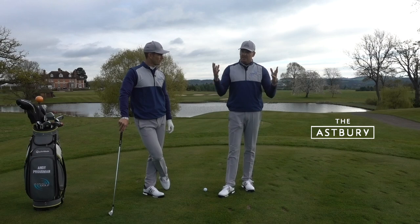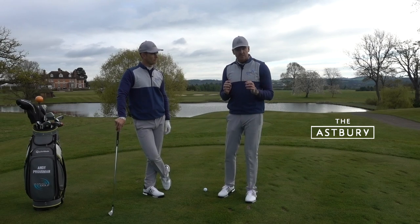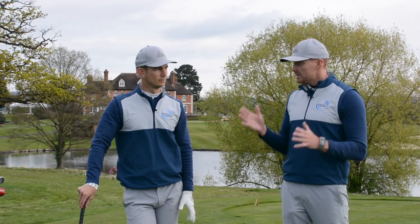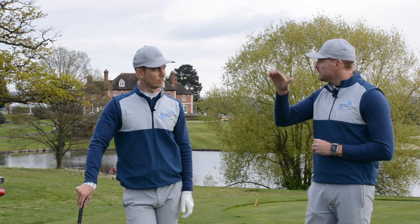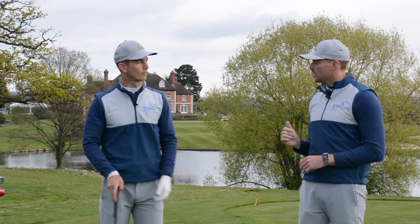We're on the 18th tee at the Asprey. The season's upon us and it's getting a little warmer here — really looking forward to this swing analysis of Matthew Brunt. Now, Matthew is a 20 handicapper who hits the ball relatively straight. He's got a really good golf swing, but he's struggling with his trajectory, hitting the ball too low throughout the set.